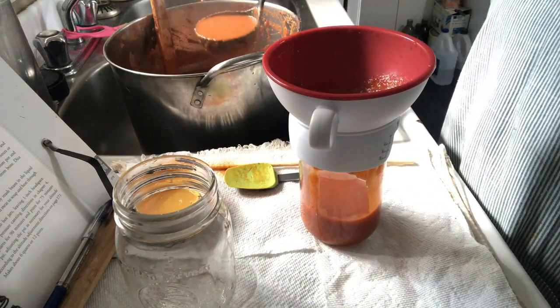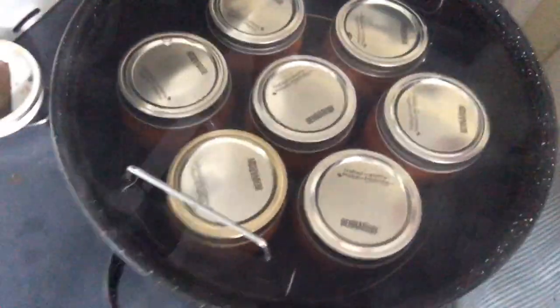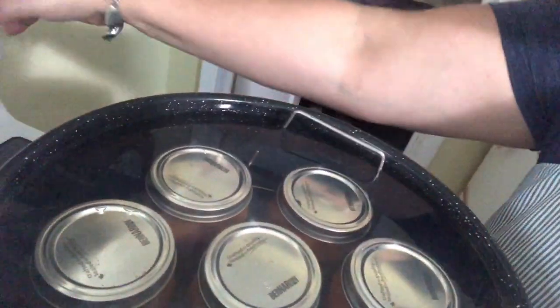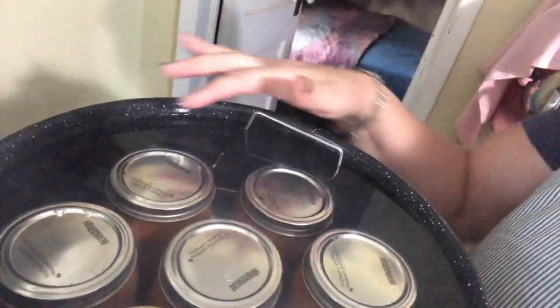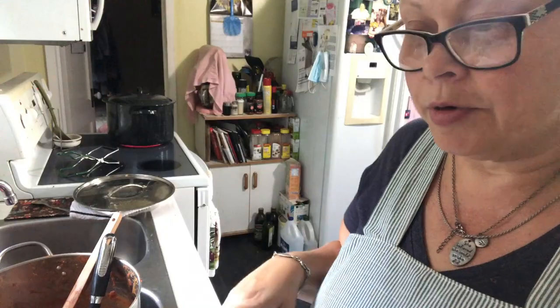We have seven pint jars of barbecue sauce inside the canner. The water is at about an inch over the jars — you need one to two inches over the jars. This is going to be a rolling boil so I know I'm going to have to keep a close eye on it so it doesn't spill everywhere. Once it gets rolling, I'm going to set the timer to 20 minutes of processing.